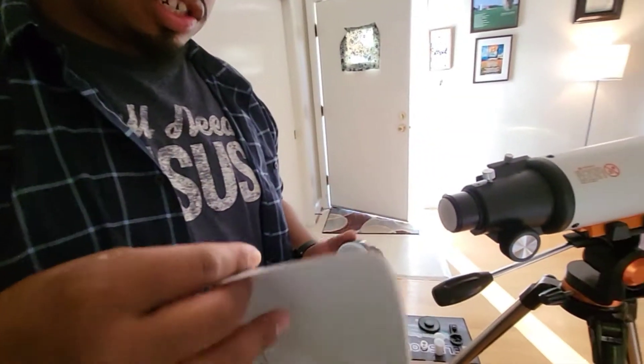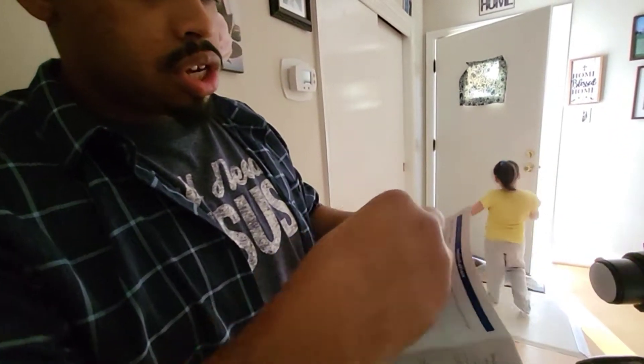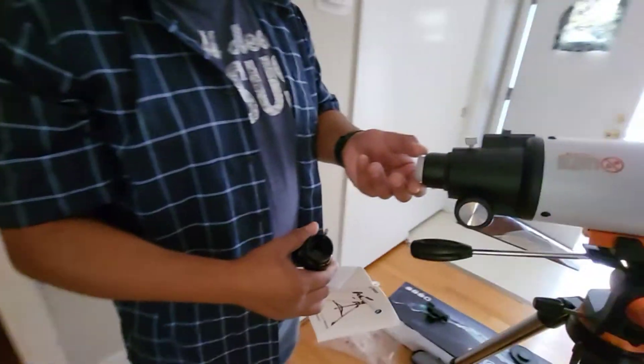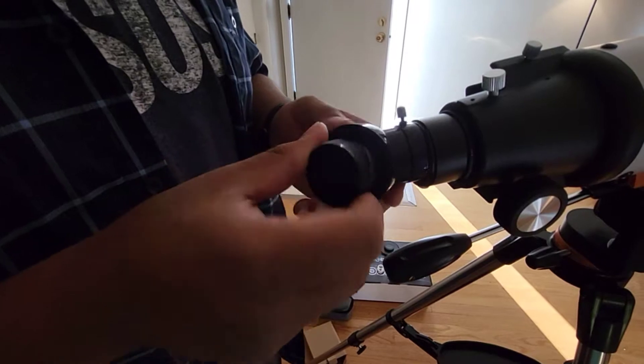This is the zenith lamp. So go back to that — remove the cover. Just remove that cover, and this cover off too. Remove that cover. There we go — it's going into the telescope.